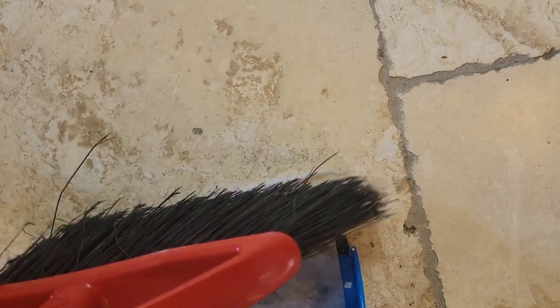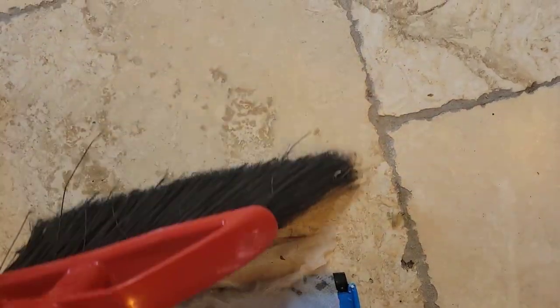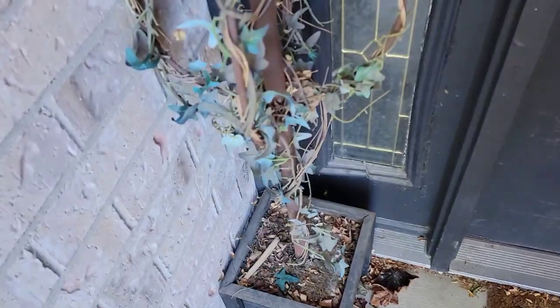Of course, I am going to go through and sweep it again and mop it again just to make sure that we got everything. But holy cow, look how much better that is. Look how much more that picked up.